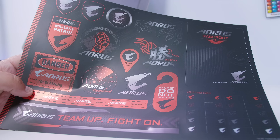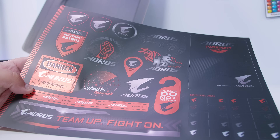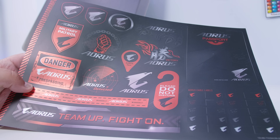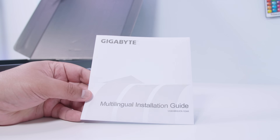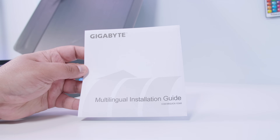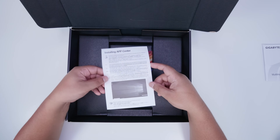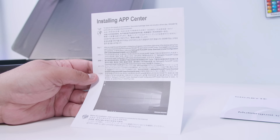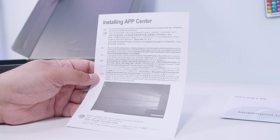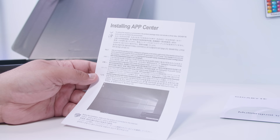First up we've got this sheet of Aorus stickers — it may or may not be your cup of tea. There's also the multilingual installation guide, a great reference for socketing the CPU on Intel and AMD boards. There's also a little piece of paper which tells you to install Gigabyte's App Center software, because they've removed the disk. So there's no disk or USB stick for drivers; just go online and grab everything.